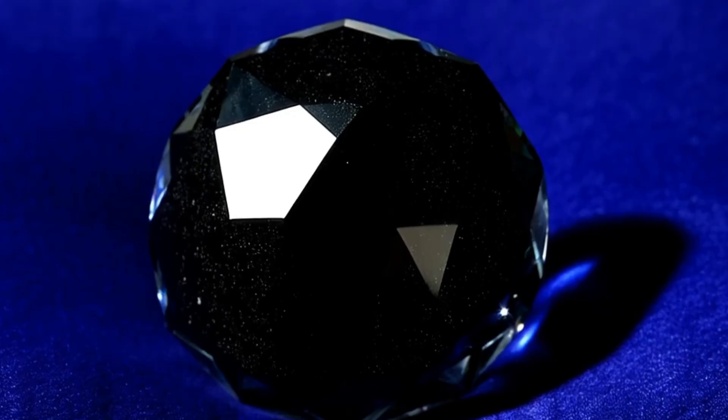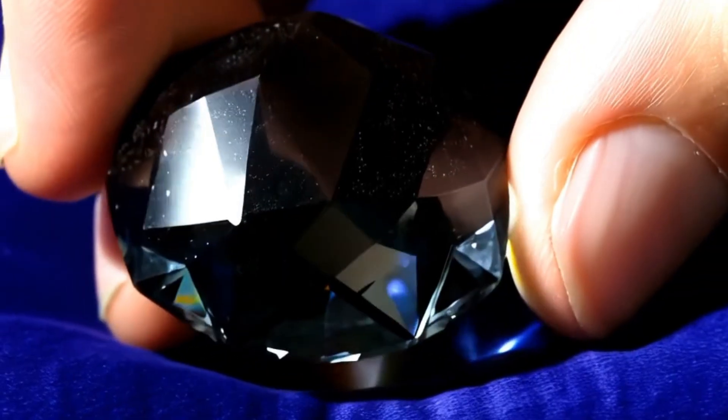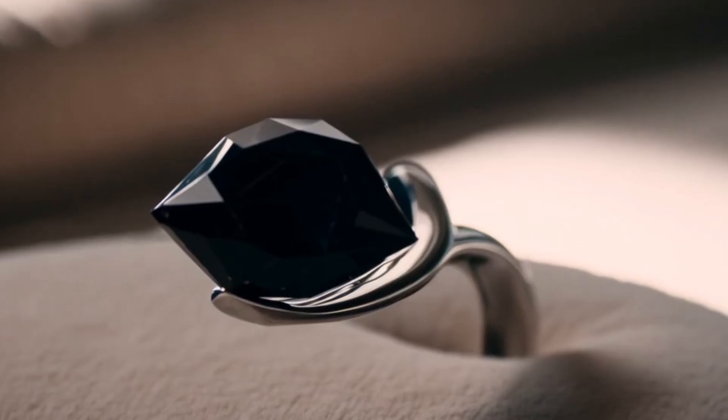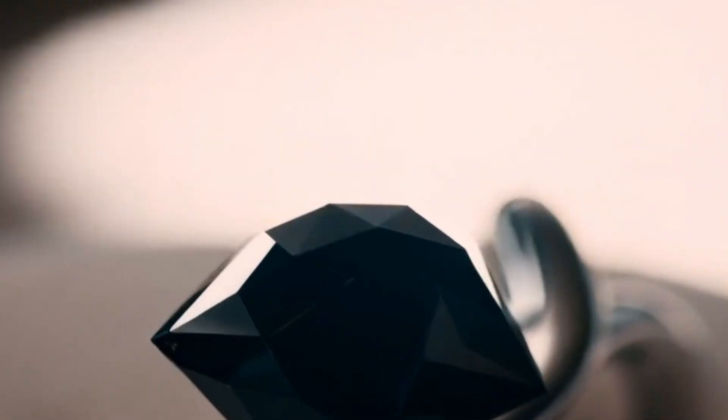Method 1: Visual Inspection — Surface and Shape Test. Carbonado diamonds have a very distinctive appearance: rough, uneven and irregular surface; matte or semi-metallic black colour; visible tiny holes or porous texture; no crystal faces like traditional diamonds. Tip: if the stone looks too smooth or polished naturally, it may be glass or onyx.